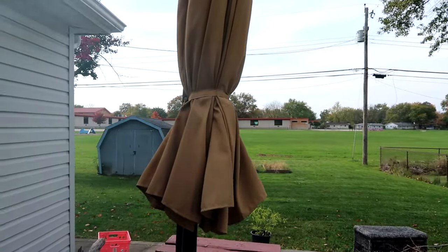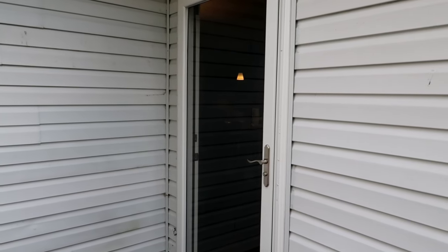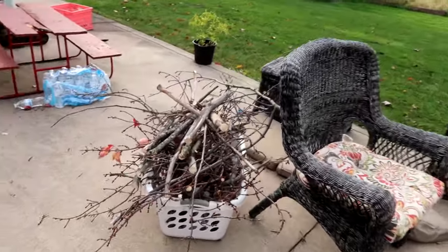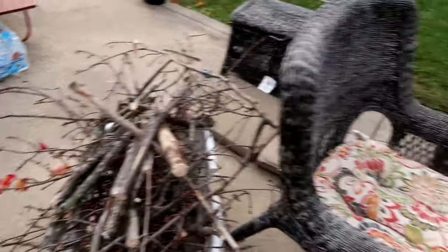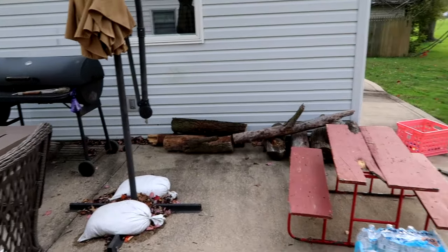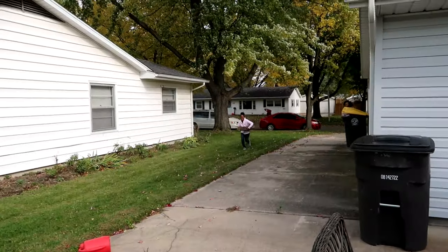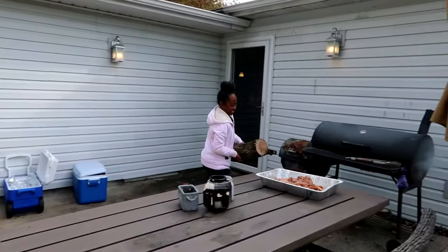We've got about an hour to countdown until the people start getting here and my mom is coming all the way down from Chicago. We chopped up some branches that fell down on our property and the best way to get rid of it is to burn it. Along with our boxes we'll be doing that too — that's going to be our s'mores fire. We're also stocking up from more wood from our local temple. I've got my niece Raviana helping me — everybody's lending a helping hand. That's what we do around here, we're a community.